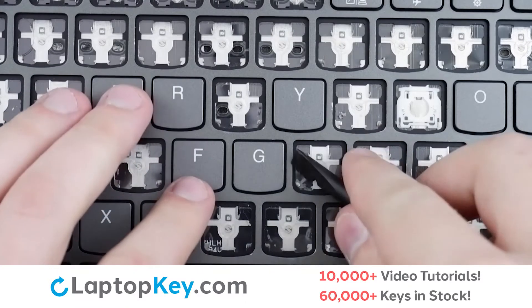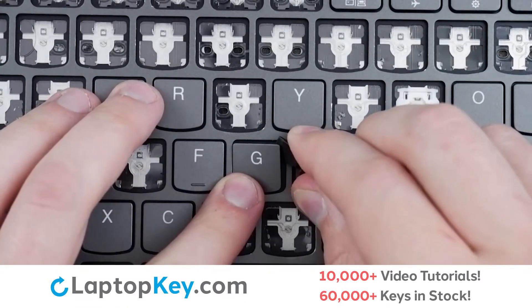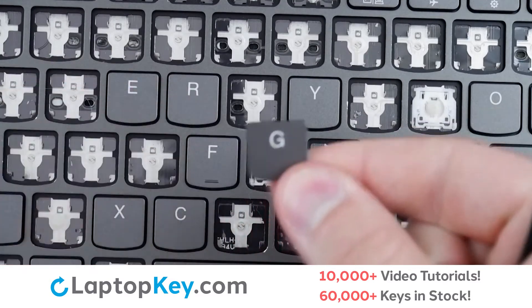To remove the standard size keys, insert your tool under the upper right corner and apply gentle upward pressure. Repeat from the bottom if necessary, and the keycap will be removed.